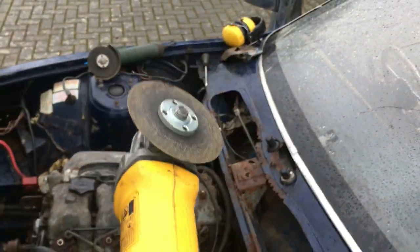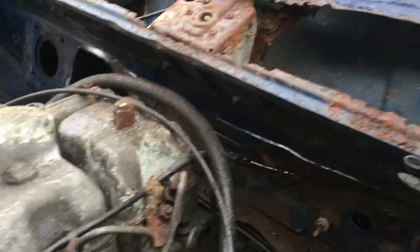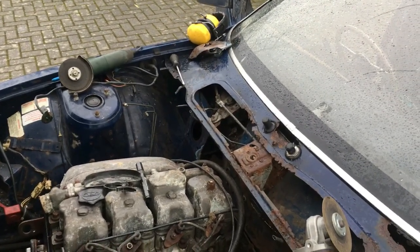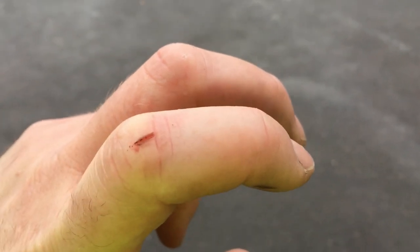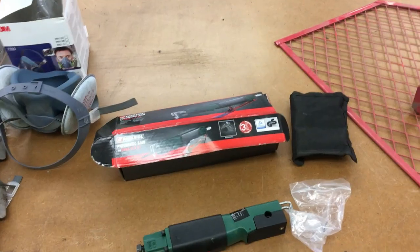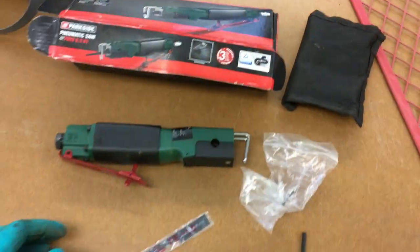I've done what you shouldn't ever do, which is take the guard off your grinder - it's dead easy to chop your fingers off. I did actually catch my finger but fortunately it's still attached. I can't get into the last bit so I'm going to try and get my air hacksaw out. I just took my gloves off to play with the hacksaw - that is how close you can get when you take the guard off your grinder. That could have been seriously nasty. You can do it but beware, the results could be quite painful.